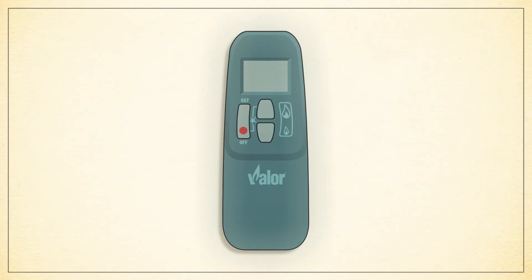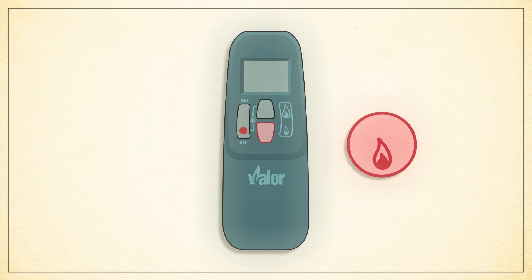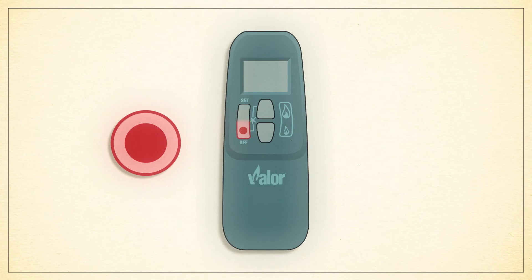To turn the fireplace off you have two options. Press and hold the small flame button until the main burner is extinguished. If you wish to turn off the pilot light, simply press the off button to shut down the fireplace completely.